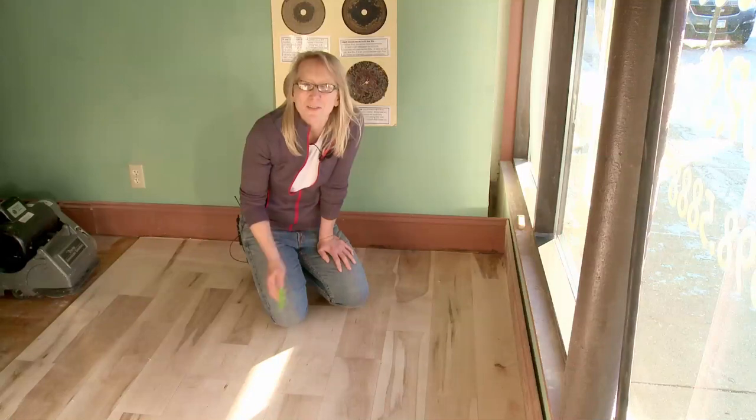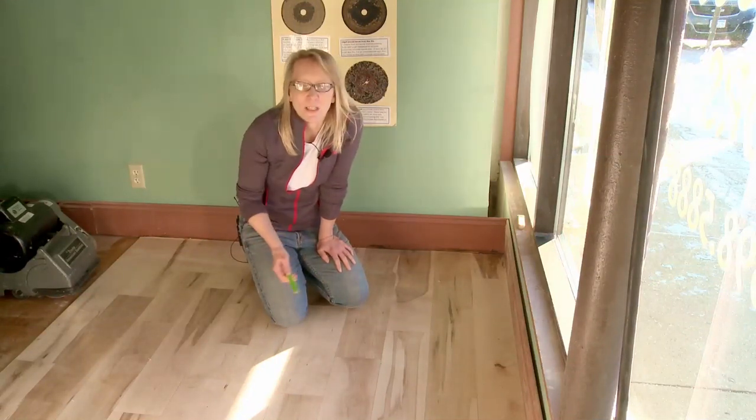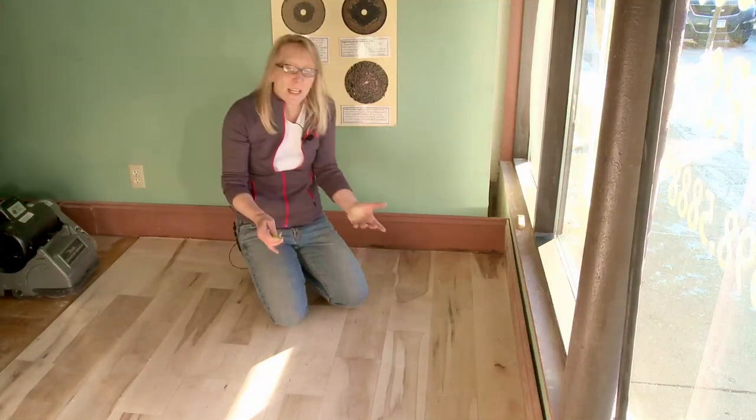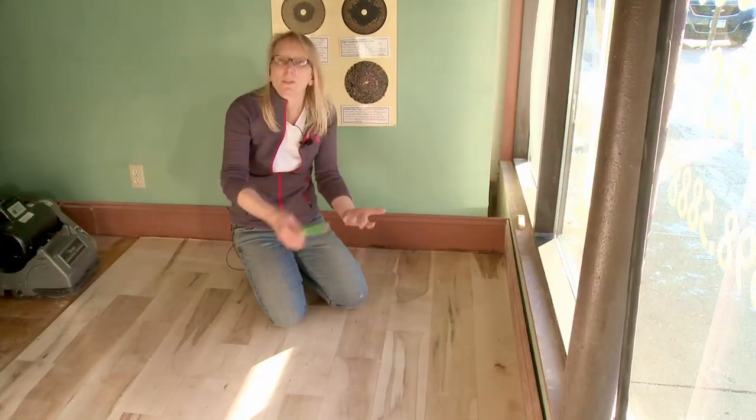That can be really hard because you've taken all the finish off — you've got no tracer, no way of always knowing exactly where you've been. It's fairly easy to follow with a drum sander since you're fairly disciplined, but when you're running an edger, sometimes you need to know where you have been. I don't want you to over edge, under edge, or skip.